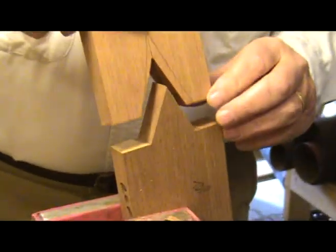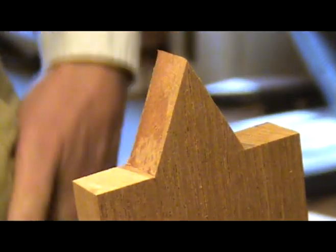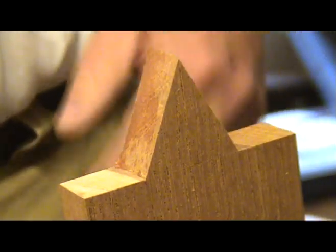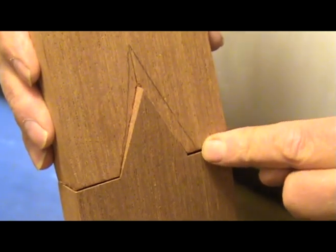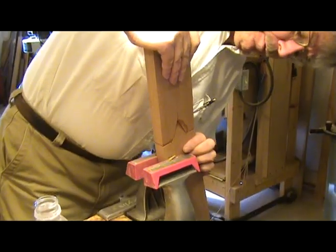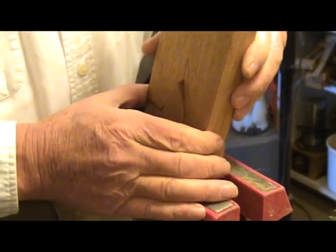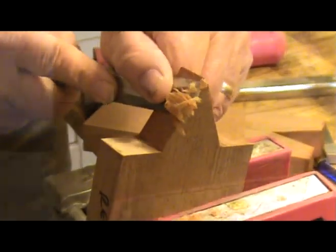Bill places some water in the female part of the joint and then presses the joint together. He then separates the two pieces — you can clearly see the moisture on the male part. The places that are wet are the areas you want to remove to get a tighter joint. You also need to check the gap between the shoulders; in this case a little more material needs to be removed from the right side of the male V to make the gap at the shoulders exactly the same. Spend some quality time with your chisel removing these wet areas, then check the fit again — rinse and repeat until you get a nice tight fit. This could take several minutes or several hours.